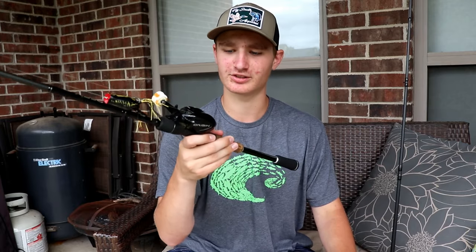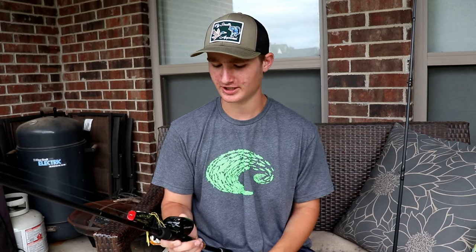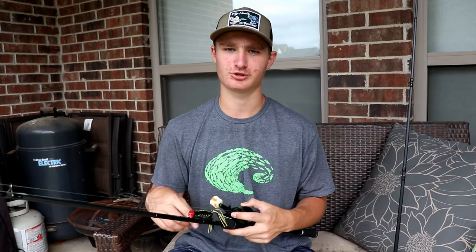I haven't done reel maintenance on this sucker for probably a year and a half, maybe a year and eight months, and this reel is still super smooth and still casts like a dream — casts super far. It's a quality reel.